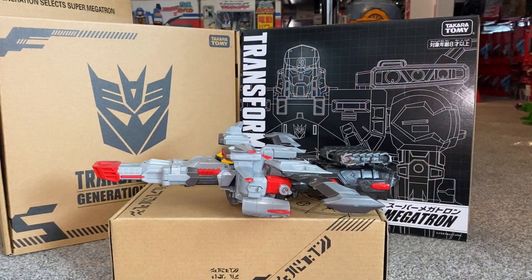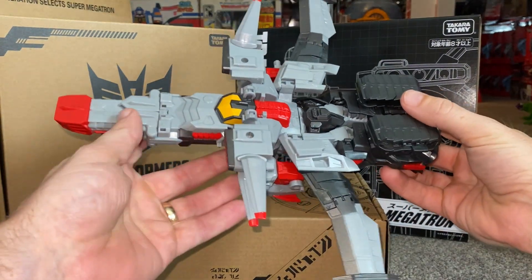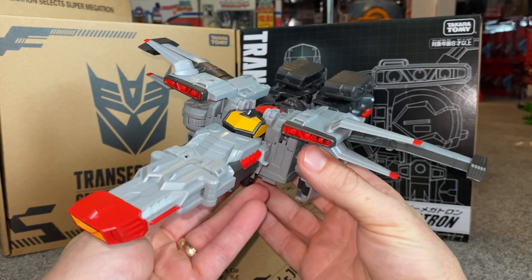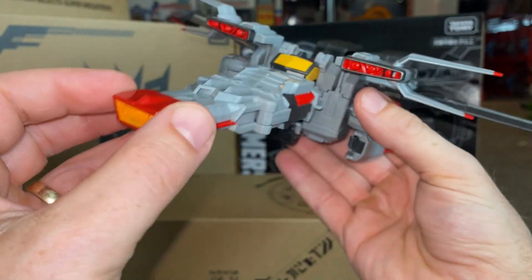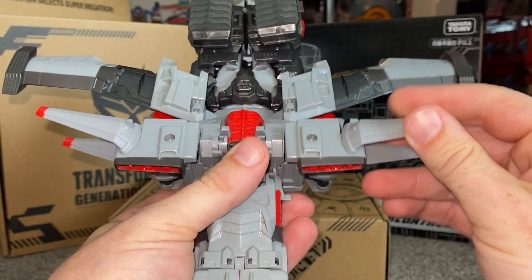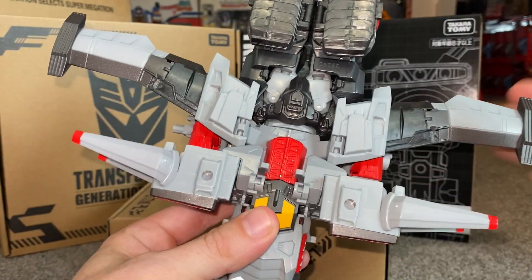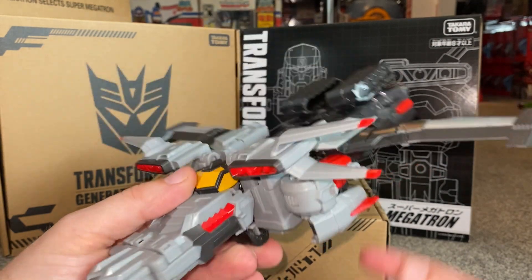I'm just going to take him straight out of the packaging. This is literally just how I've taken it out — I haven't done or touched anything. I just want to have a quick look at it in this particular mode. The detail on this is brilliant. You can tell that this is going to end up being his cannon. The wing bits here you can twist side to side — these are going to end up on his shoulders as well, which is just stunning.